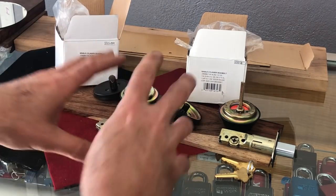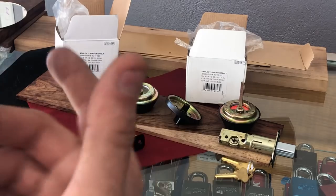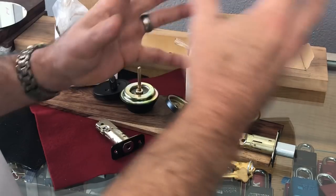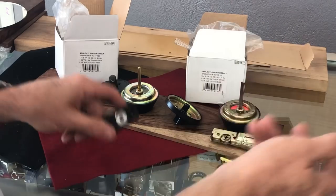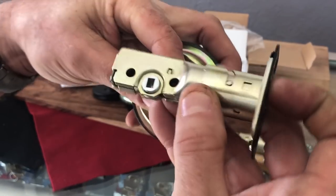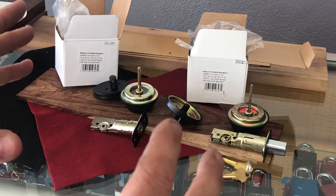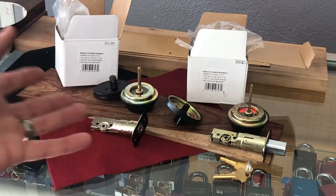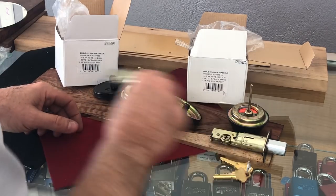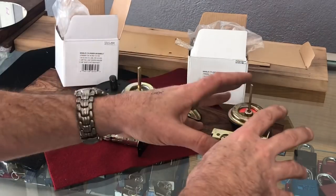Right now we are really in a transition period for Schlage Dexter locks. When locks decide to change things — as we've found out from the B360 series, and then the B160 series — after a certain period of time the latches break and the new latches obviously are not going to work with the old style. And since these are so inexpensive, it's almost pointless to do part replacement — it's invariably better to just sell them a whole new lock. So having to deal with different latches is going to be kind of an issue as they phase out old stock and bring in new stock.